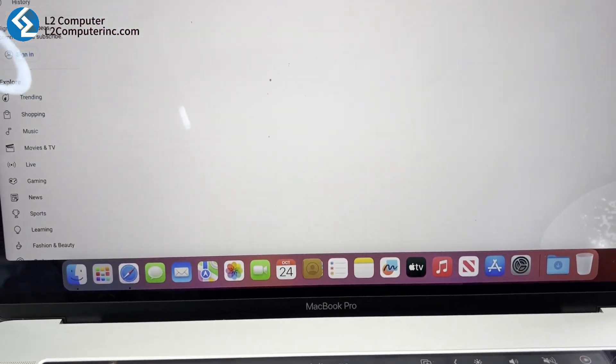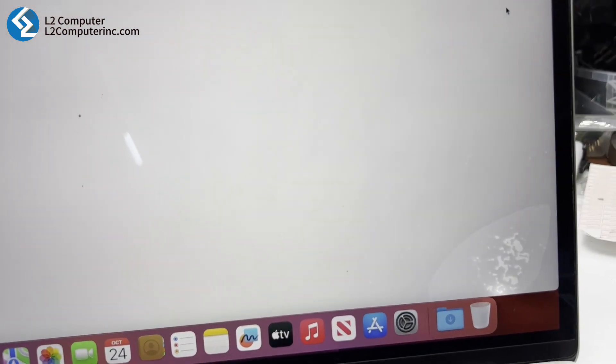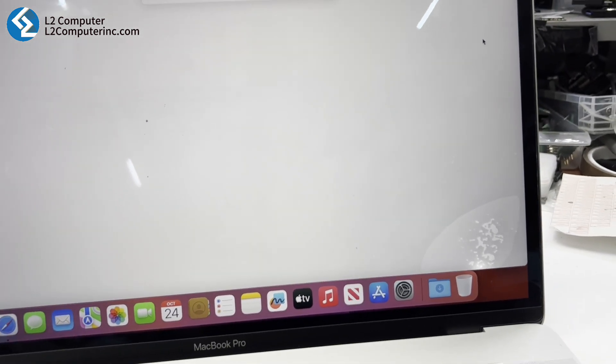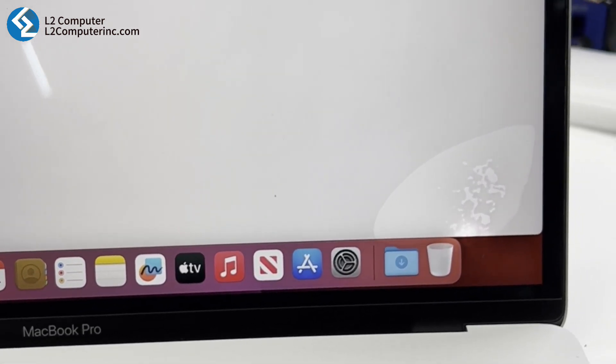Here's a tip for you: if your laptop takes a swim and your data is super important, don't try to turn it on. Instead, take it to a professional repair shop right away. And please don't flip your laptop upside down and let the screen get wet — that just adds more to the repair bill.